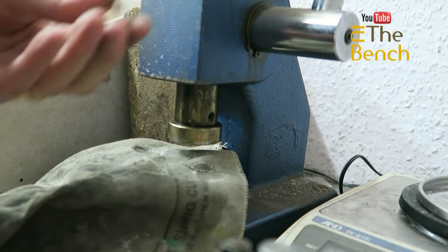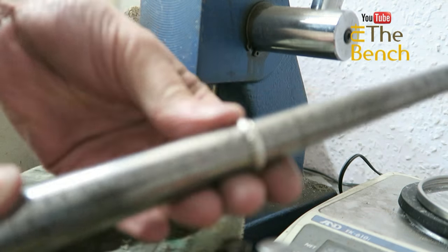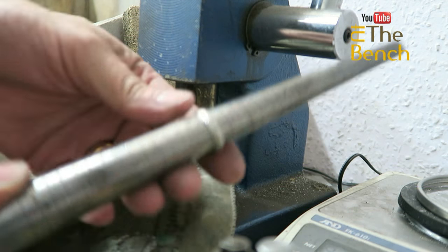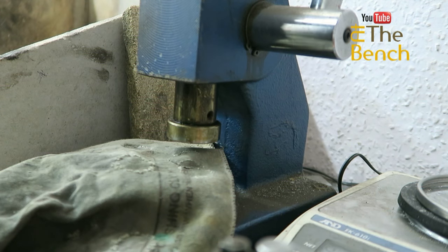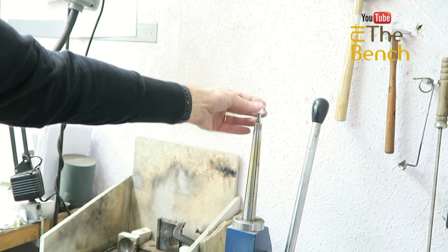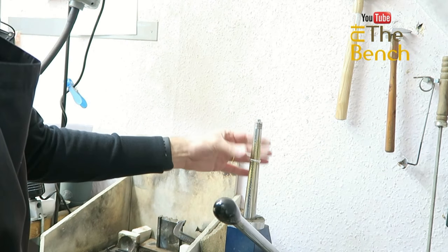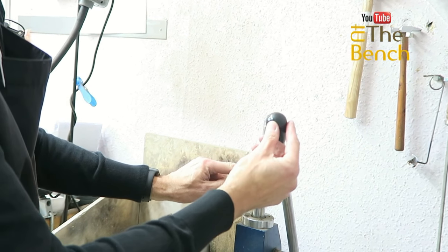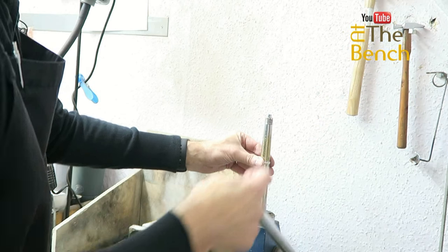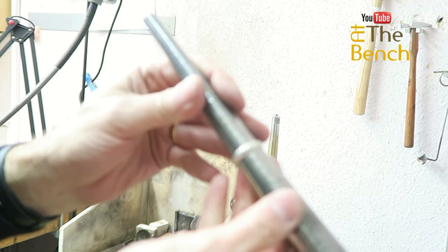Take that out, put it onto our mandrel. Now the leading edge is an R on that side. Turn the ring over — it's a fraction smaller than an R. So on that one side that's a fraction larger, I'll slide it onto our stretcher. Let's put the handle towards me — as we push the handle away, it moves the rod up through the center and it'll enlarge the ring ever so slightly. We double check the size; I want the leading edge to an R.